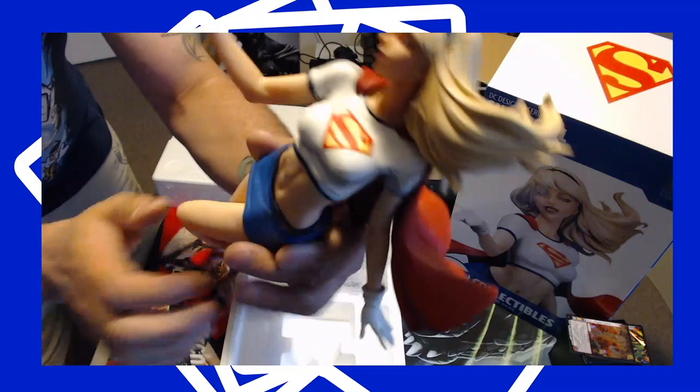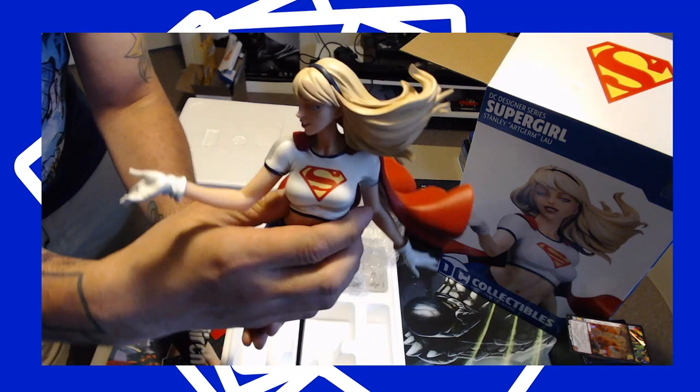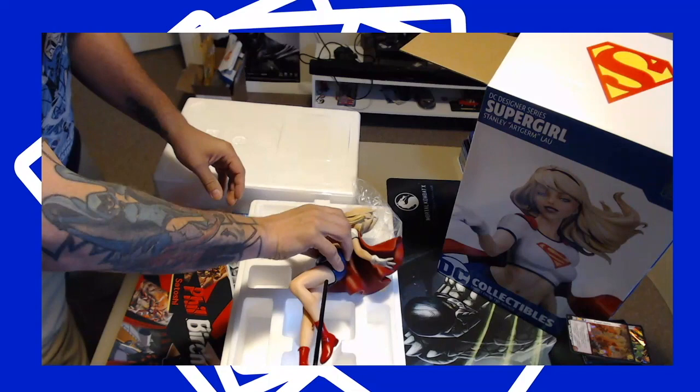The DC line is fantastic. The camera won't zoom in or do anything cool like that, but yeah, she looks really good — quality is top-notch from DC Collectibles. They do some of the best statues and art pieces around. Let's put her on her stand.